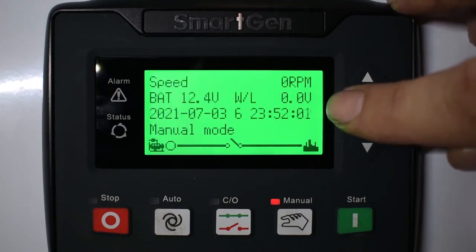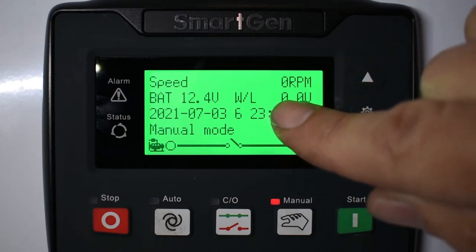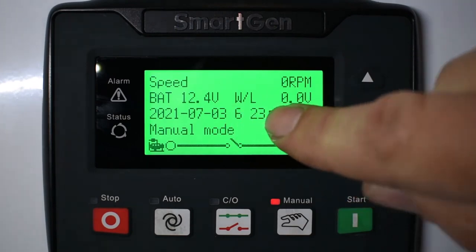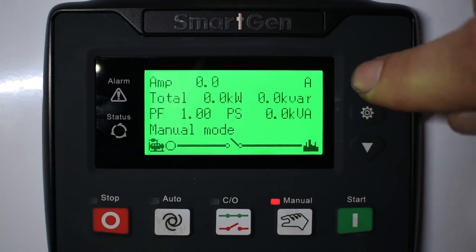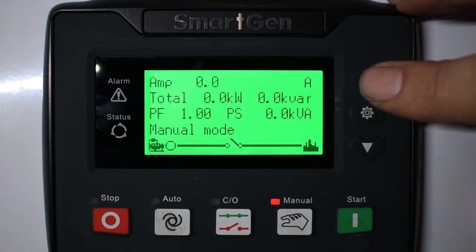Up again shows your RPM and your battery voltage, and when the engine's running, what the battery voltage is being fed. This is a time and date stamp. If we go up again, it shows your amps and kilowatts, which is also on the home screen.